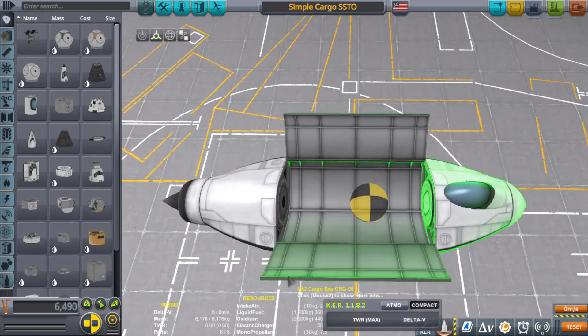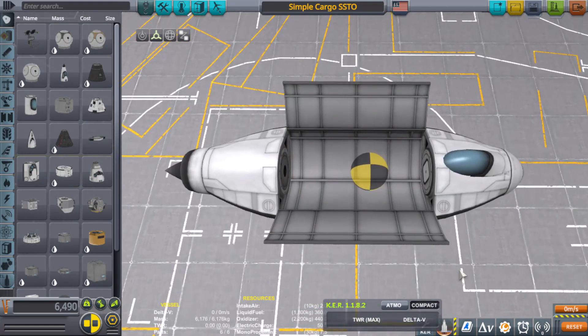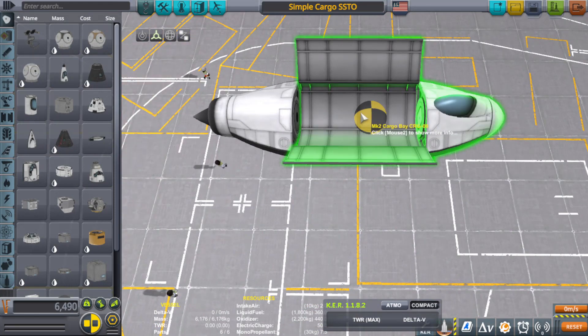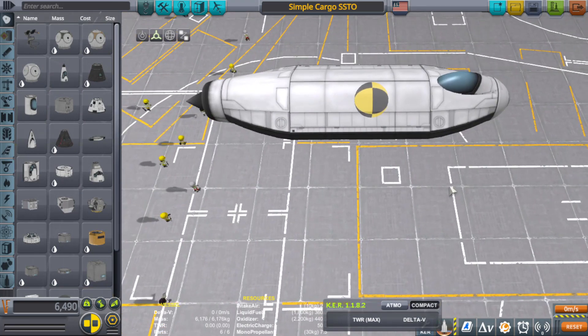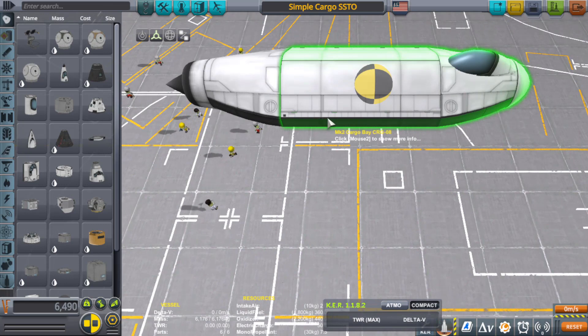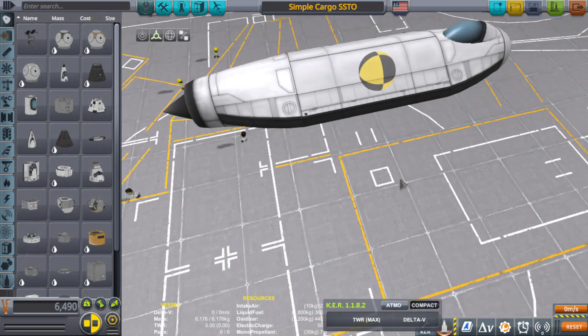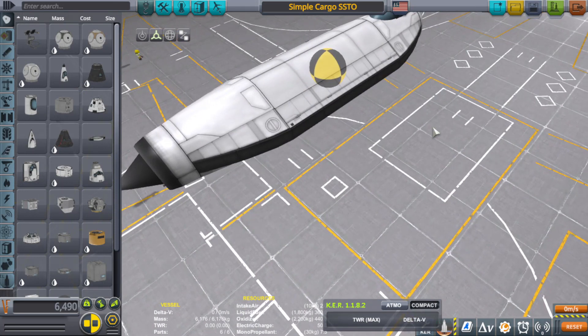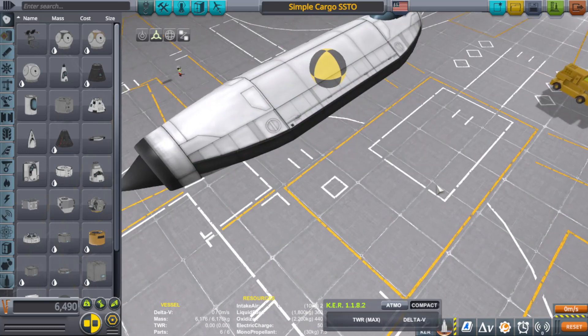Let's look at our center of mass. It's a little far back, but that's fine — once we start adding engines and tanks on the sides it'll line up toward the middle. For this design, to keep things sturdy, we're going to attach everything to the cargo bay: the fuel tanks, the wheels, the gears, the wings — everything. The wing won't come first with a fuel tank on the wing and landing gear on the fuel tank, because all that weight would be teetering at the joint between the cargo bay and the wing, and it won't be pretty. Yes, I can use auto strut, and I'm going to do that anyway — so why not have everything tied into one part for extra strength.